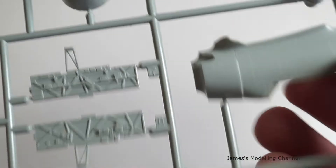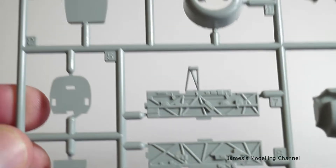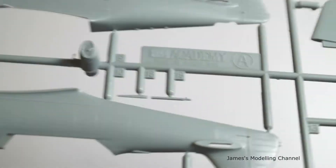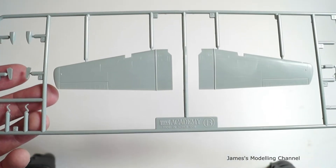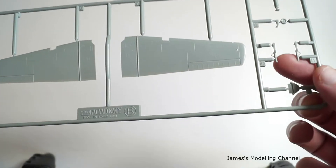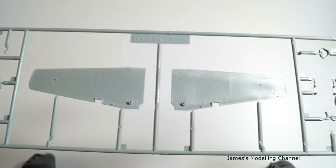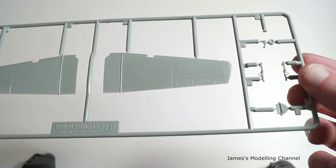The fuselage hull interior has no detail as you add separate parts for the detail. Moving on to sprue B, you get the two upper wing halves, the landing gear oleos, some other detail, vents, the instrument panel, and a gray tail wheel.